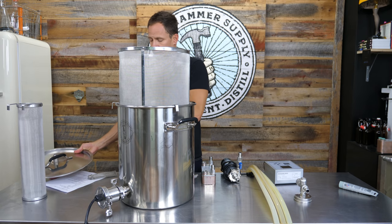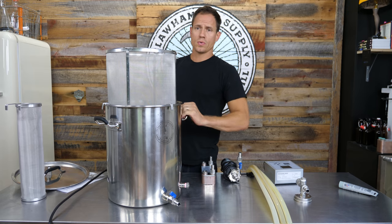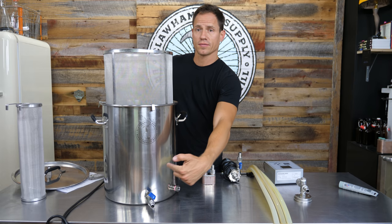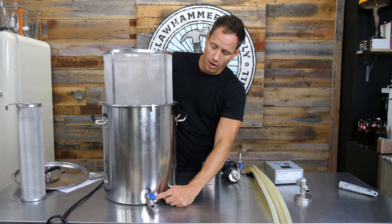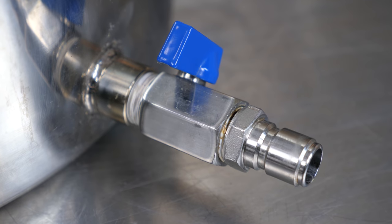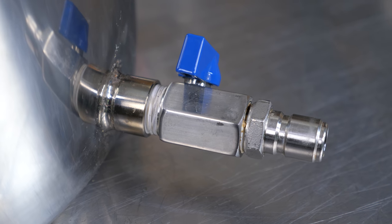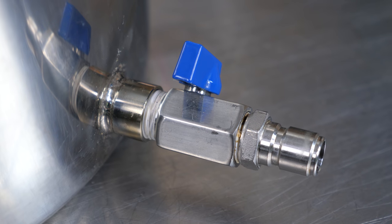On the other side of the kettle, on the bottom, you will note two half-inch NPT ports. In the one that's directly across from the heating element, you will install one of the male NPT to female NPT mini ball valves. Wrap that in some Teflon tape, screw it in, and then into that you will install one of the male NPT to male quick disconnects.